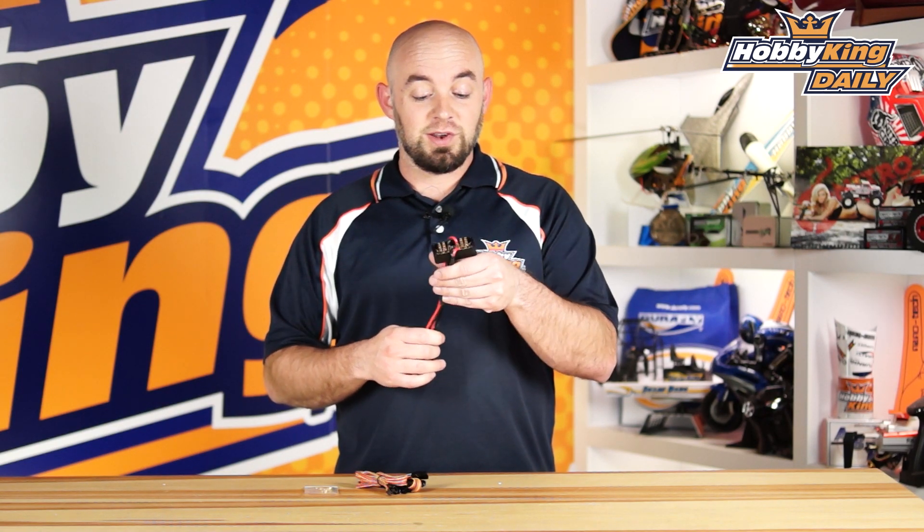So be sure to check it out. It is the high voltage and high current power distribution board, available now. And as always, check out our YouTube channel for all of our other great daily videos. We'll see you guys next time.